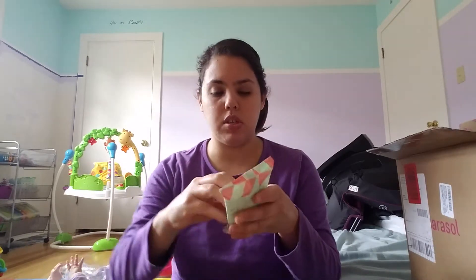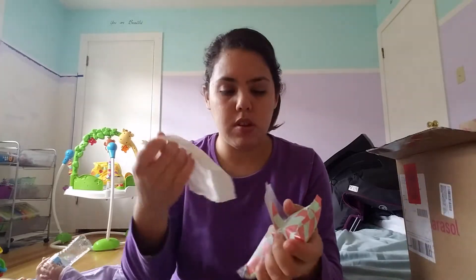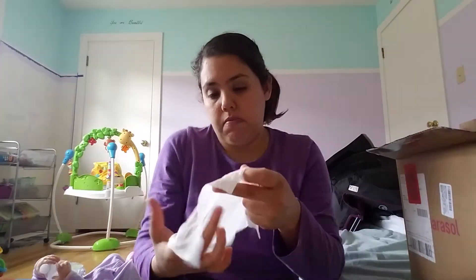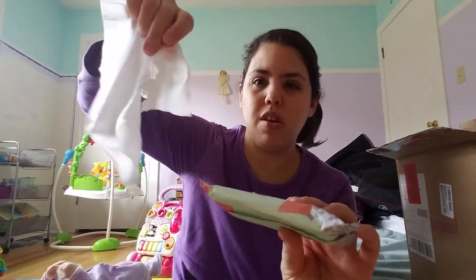I haven't actually used them, I just felt them. So this is the feminine wipe here — it's pretty soft. I think Huggies wipes are softer, and there are no grooves or anything on this one.